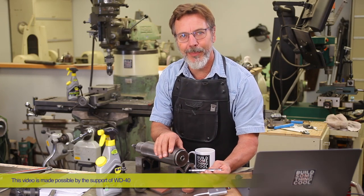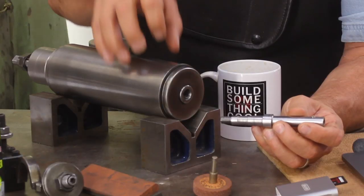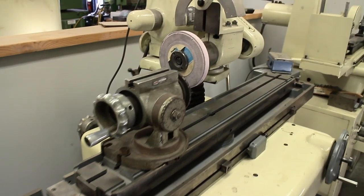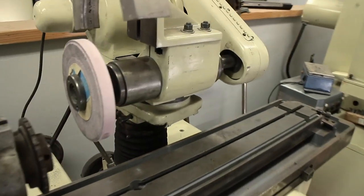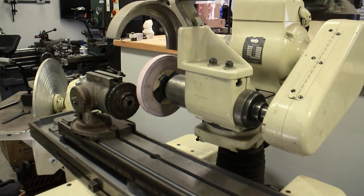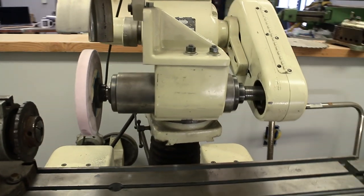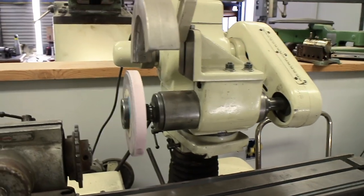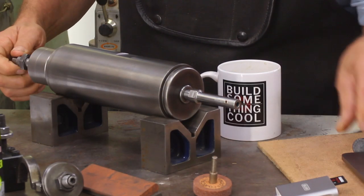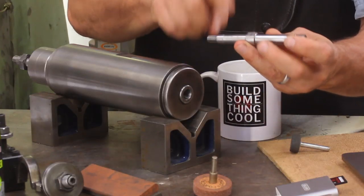Hey guys, welcome back to Build Something Cool. My name is Dale. Today we are going to build a new arbor for this high-speed quill. This quill goes on to my Kaoli's tool cutter grinder. Think of a tool cutter grinder as a Swiss army knife of grinders — it can sharpen just about everything, plus it can do outside grinding and also interior grinding, and that's what this new arbor is for.